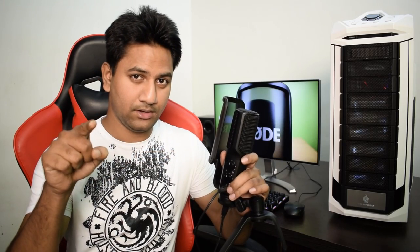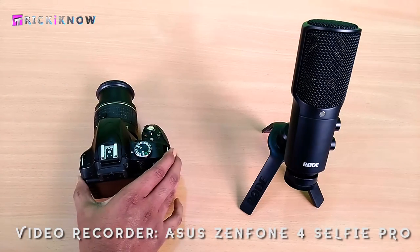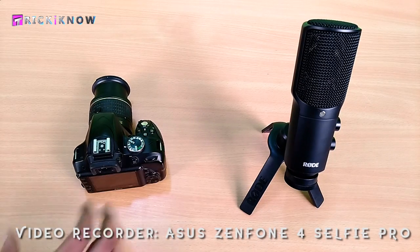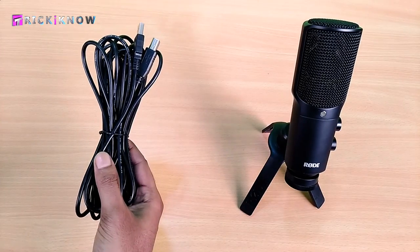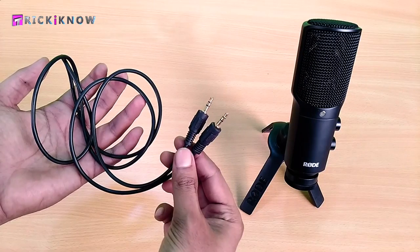But while filming yourself, if you want to connect this microphone to your DSLR, let's see how to do that. Here is my microphone and here is my DSLR. For connectivity, you will need the provided Rode NT-USB data cable and a 3.5 mm AUX cable.